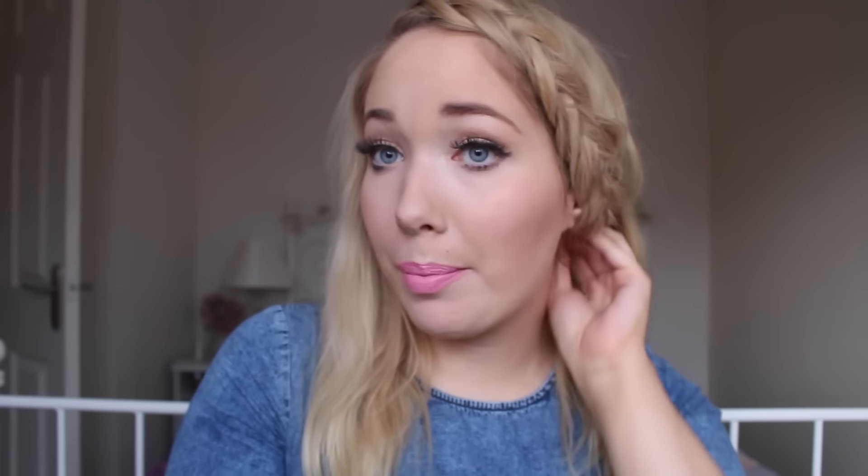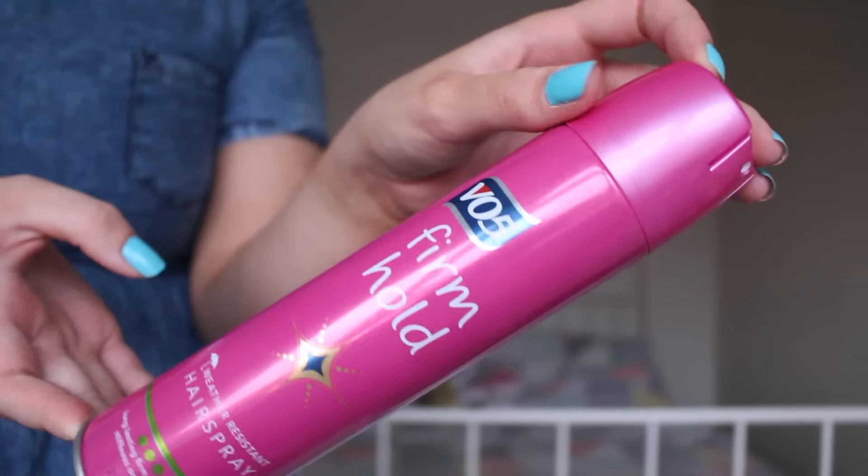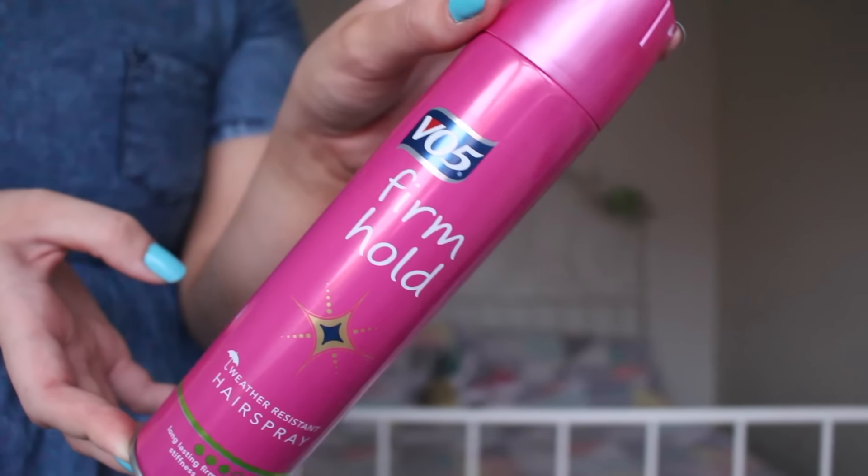Now it's up to you what you do — you could carry this on as a plait all the way down, or take it around the back for a pretty plait. What I'm going to do is just pin it around the back, then bring the rest of my hair forward. I've pulled it out a little bit to make it look looser, secured it with a bobble, and clipped it using some curvy grips. Once you've got a look you're happy with, you can zhuzh up your hair or add some curls, then use hairspray to set the style. I'm using the VO5 Firm Hold Weather Resistant Hairspray — it holds well, is long lasting, and doesn't make your hair sticky. I'm just going to use this over the braid to make sure it stays in place.